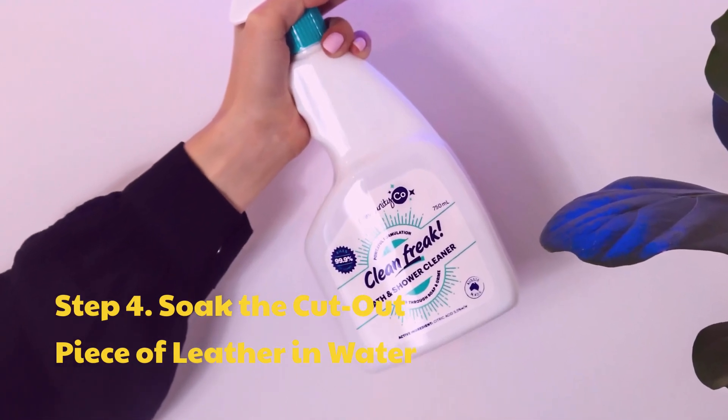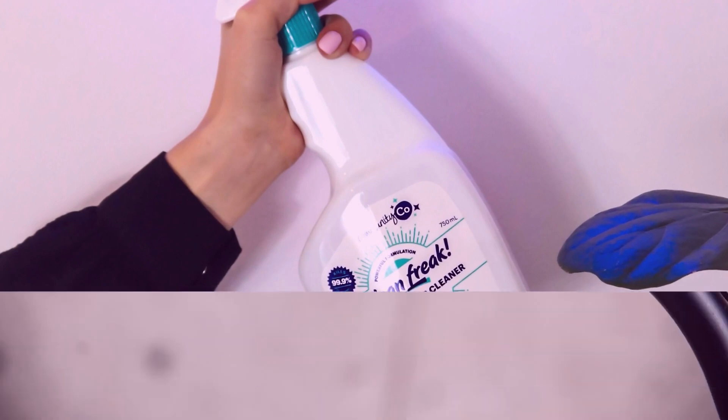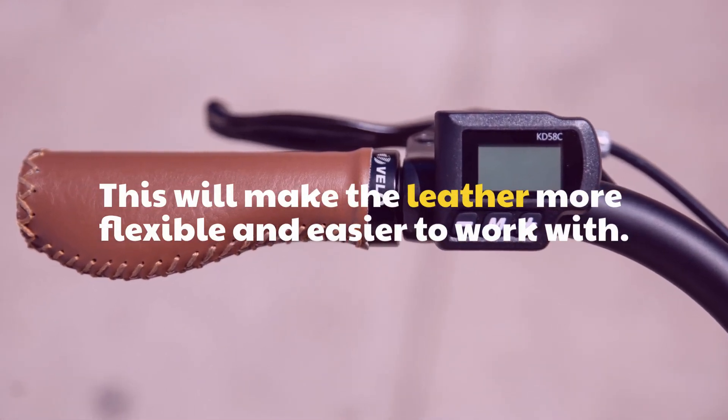Step 4: Soak the cut out piece of leather in water. This will make the leather more flexible and easier to work with.